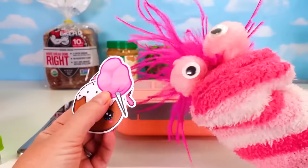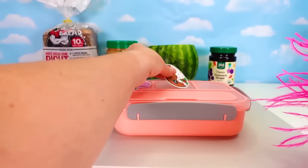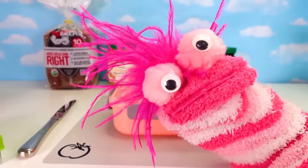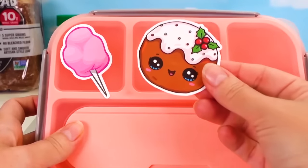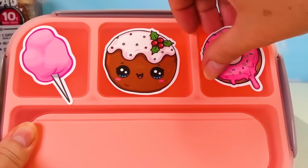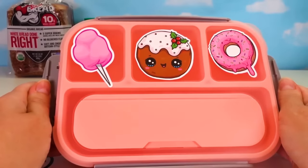I picked out three! Cotton candy! A frosted cookie! And a donut! I'll put those on your lunch box and start making your dino lunch! So cotton candy is going right here! Frosted cookie is going right here! And the donut, dripping with frosting, is going right over here! Now, let's make this dino lunch!